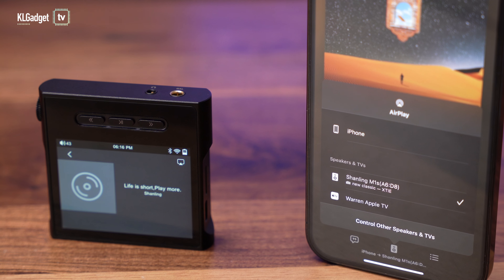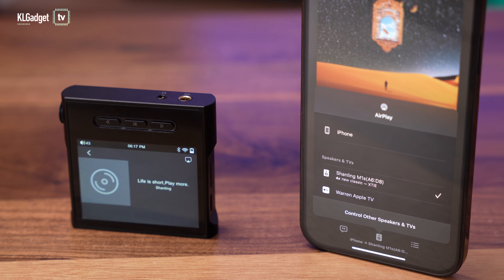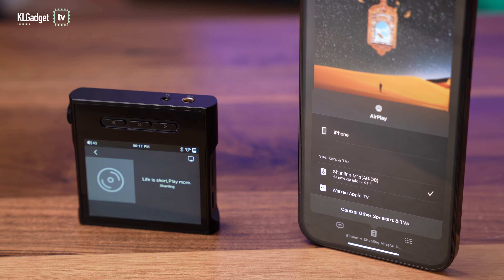If you use an iPhone, which unfortunately doesn't support the LDAC codec, the Shanling M1S supports AirPlay, which is even better and more reliable than a Bluetooth connection.